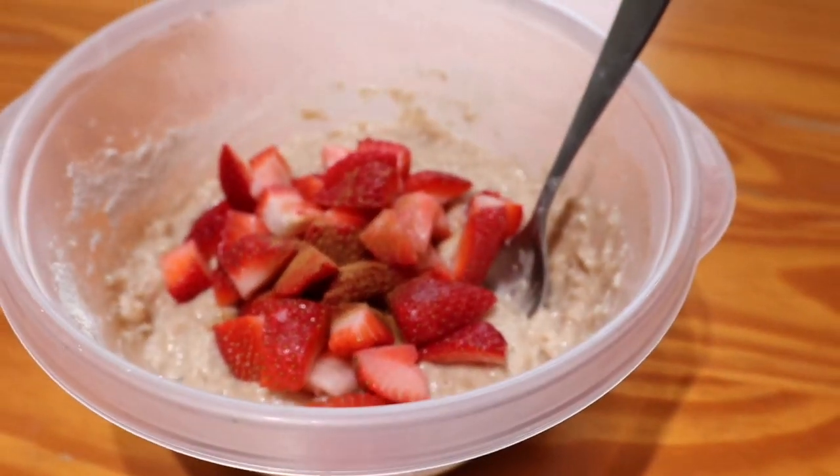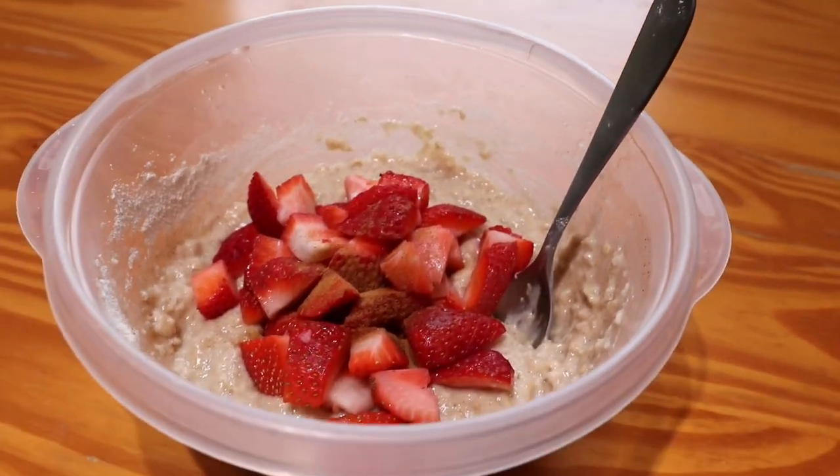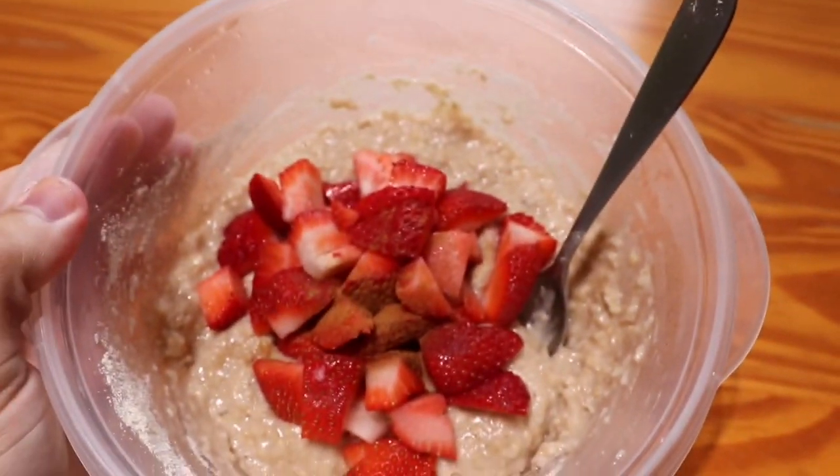Alright, and there we go. Put the fresh strawberries in, a little bit extra cinnamon, stir everything up. And that's a delicious protein breakfast for ya.